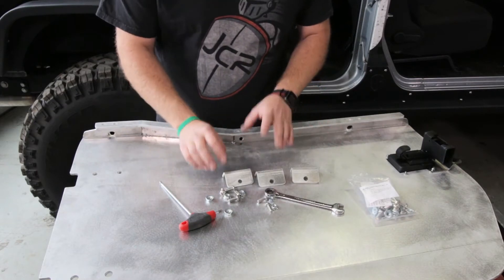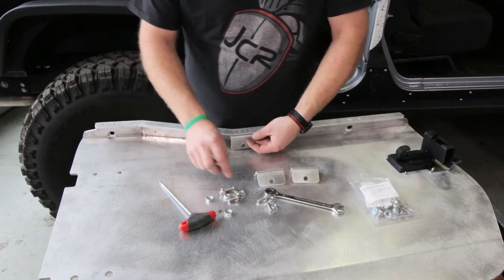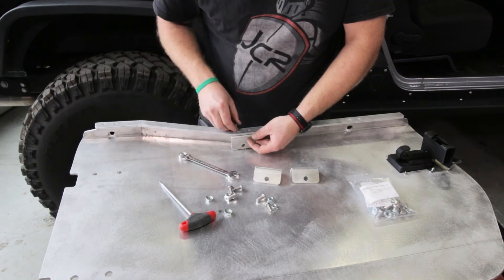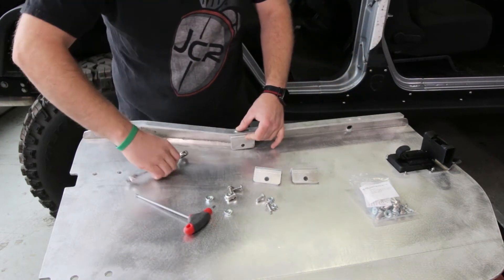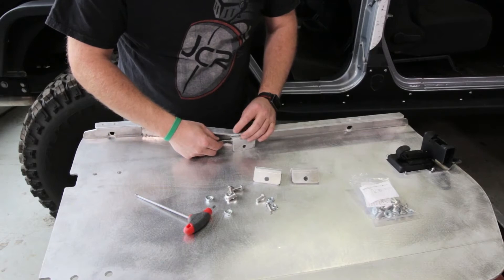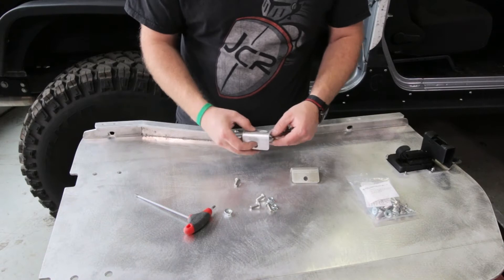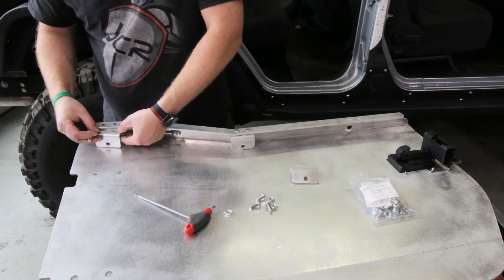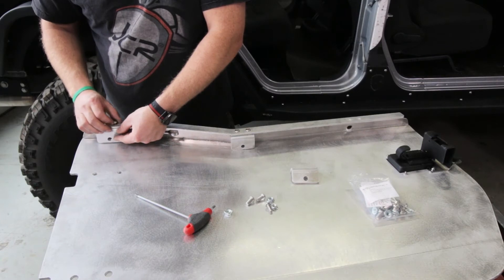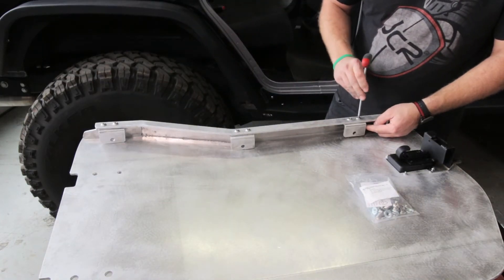Now's a great time to install these brackets for the upper windows if you are going to run the upper windows. These go on just like this and they use the button head hardware provided. Go ahead and loosely install all of these because you're going to want to adjust them once you actually put your windows on later. For now you can loosely tighten these with a 3/16 inch Allen and a 1.5 inch wrench.